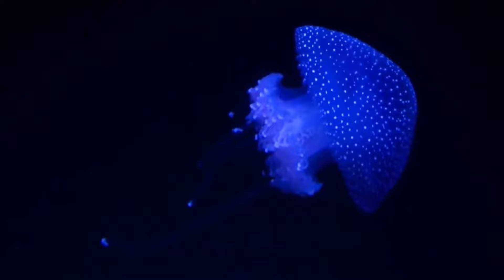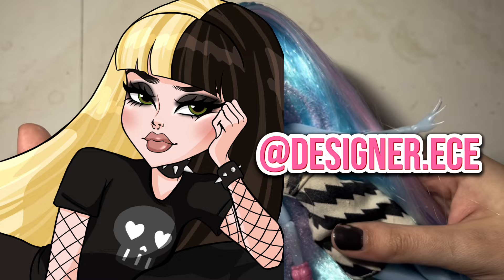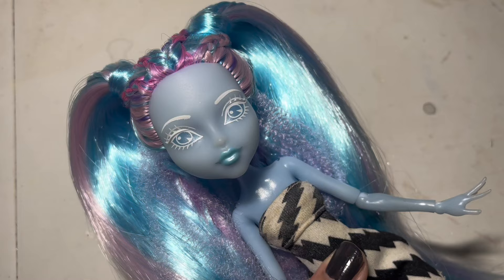Let's go ahead and get started. This incredible hairstyle that our Kiyomi doll is wearing is all thanks to Emma. If you're not following Designer ECE already, I don't know what you're doing — pause the video and go follow her now. For this re-root, I used a metallic blue, a pastel pink, a pastel purple, and some curly textured hair to act as jellyfish tentacles.